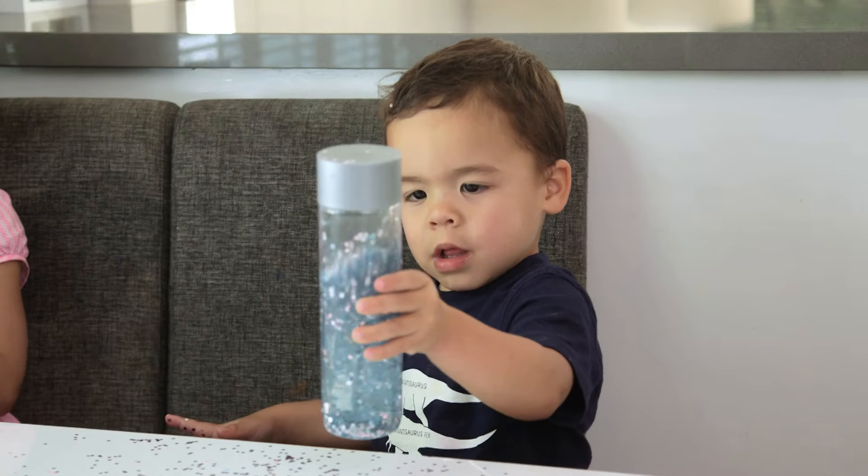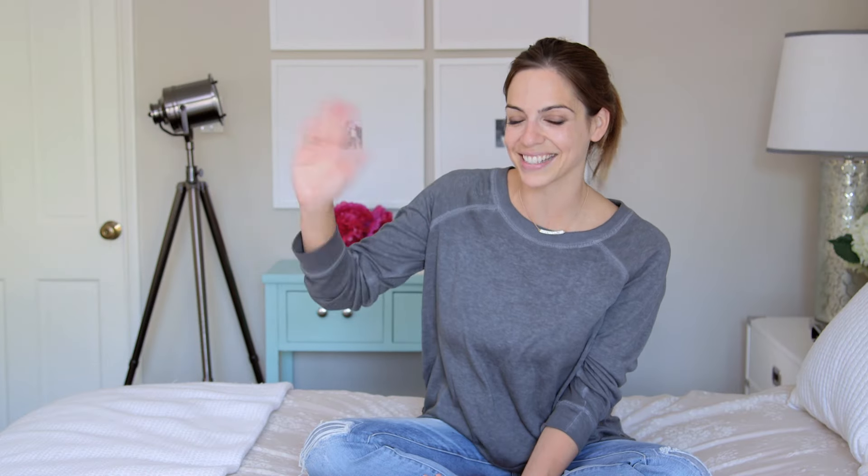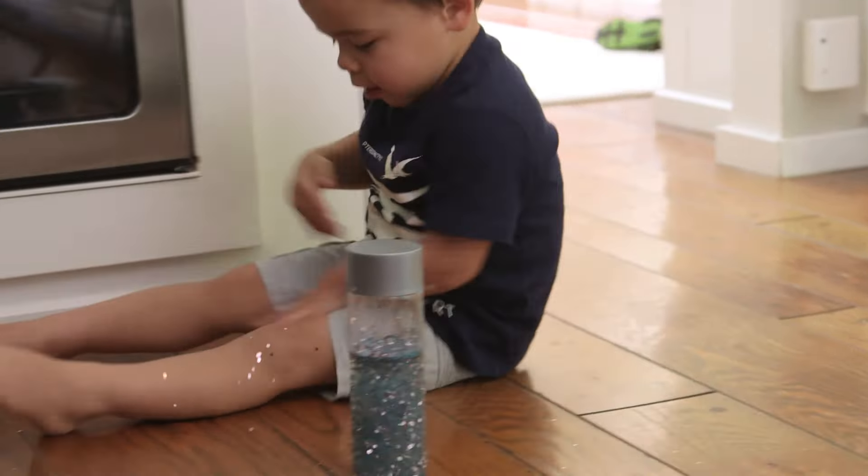Alright guys, I hope you try this if you haven't already. I don't know why it took us this long because it was really fun. Let me know what you do with your empty water bottle. See you next week! Bye guys. I'm gonna have to go clean up glitter — it's like glitter everywhere.